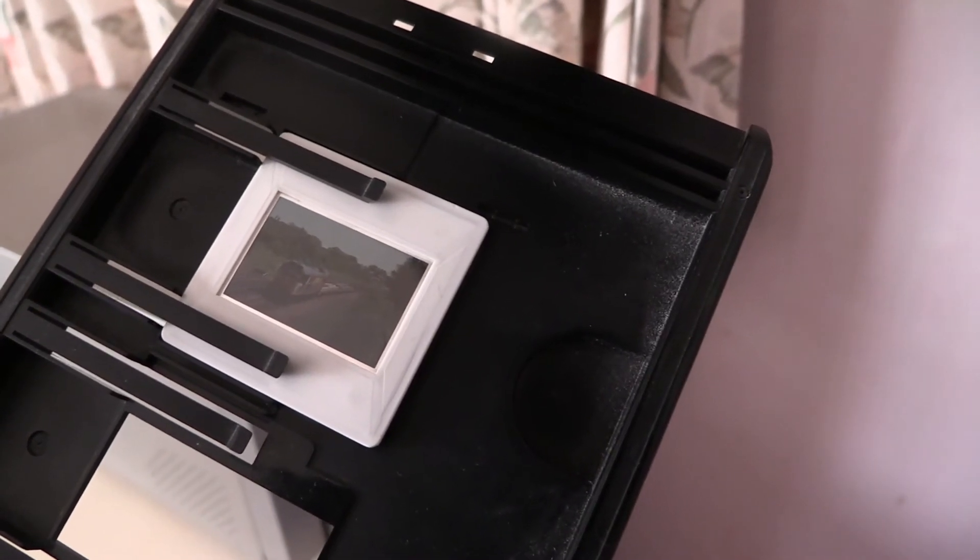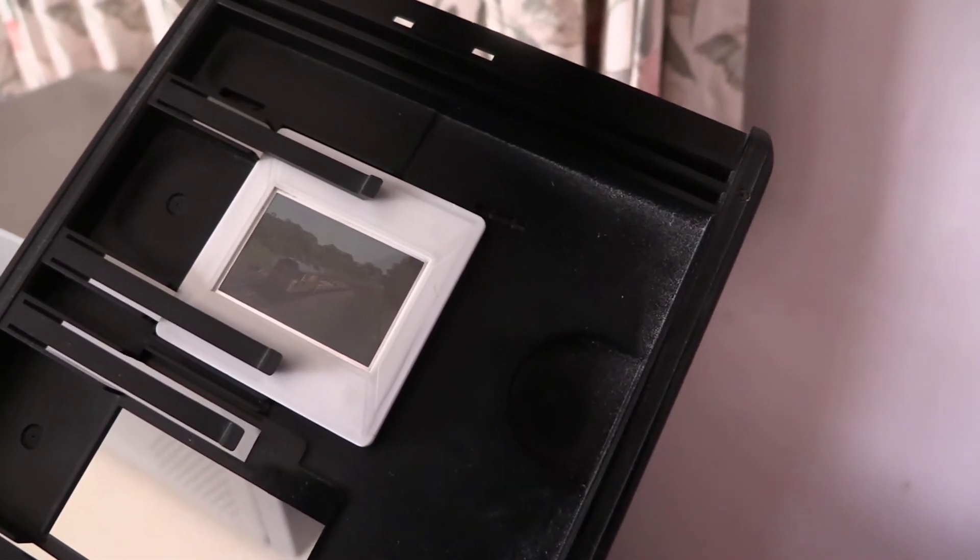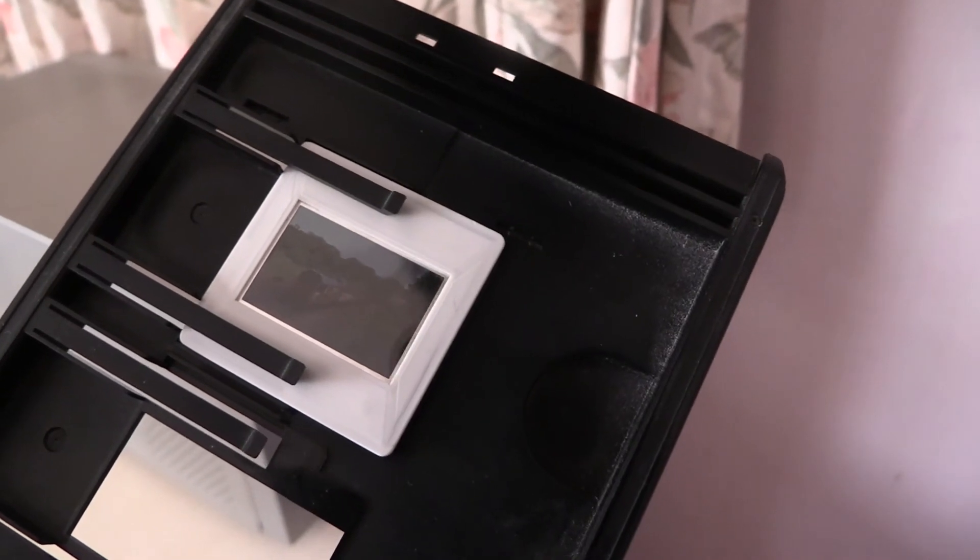I've placed the slide in the slide holder. I'm now going to feed it into the scanner, then we'll be ready to scan.